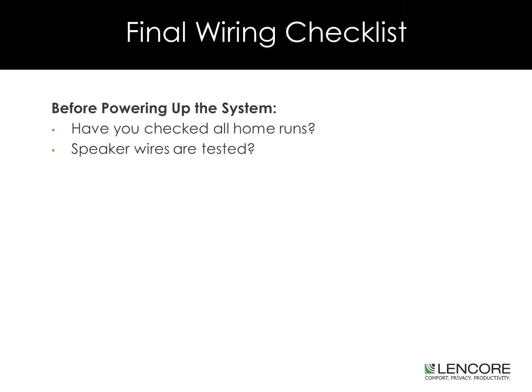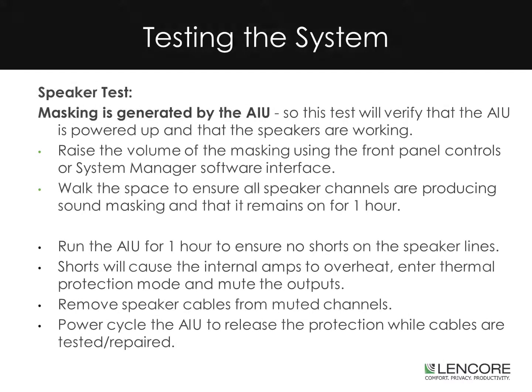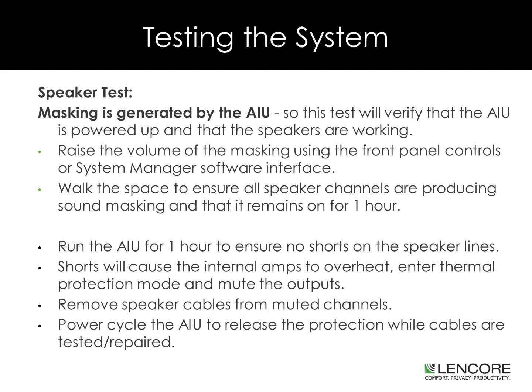Always refer to your final wiring diagram while on site. Prior to powering up your system, have you checked all home runs? Have your speaker wires been tested? Speaker testing: The masking is generated by the A1U, so this test will verify that the A1U is powered up and that the speakers are working. There is no faster and more efficient way to test your speakers than to power up the head end. Each time you attach a speaker to the system, you will hear the masking come on, as the masking is on by default. Using this method, you will be able to determine that each of your speaker cables is correctly wired with no shorts.